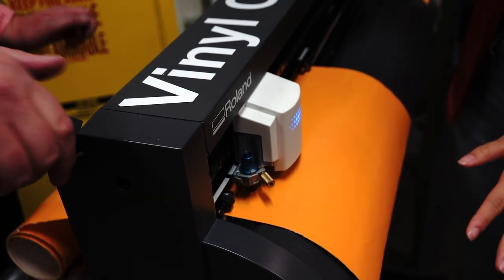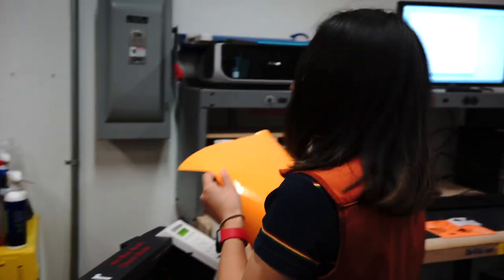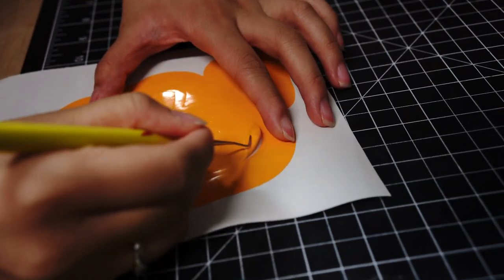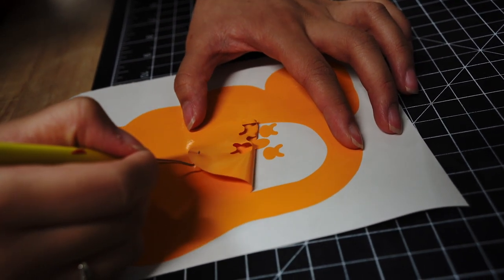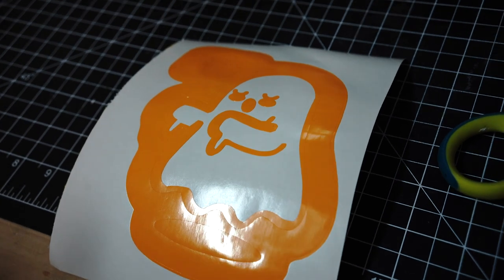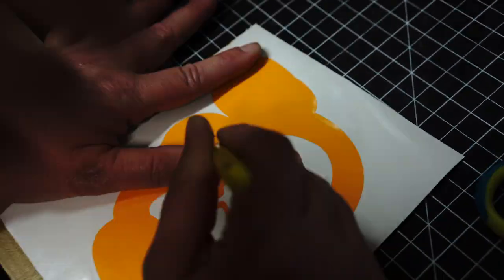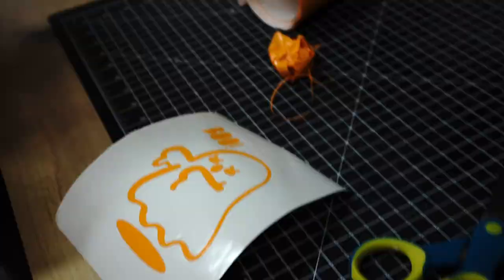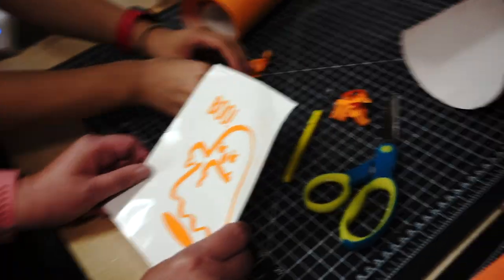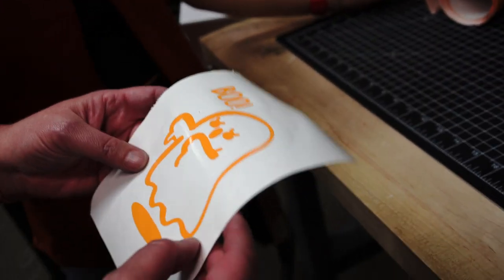Now you get to unlock your sticker — push the lever down. Here's your sticker! We're going to turn it into an actual sticker over here. You can use this pick tool to grab the vinyl to make it a little bit easier to remove. Oh my gosh — there's a little face!